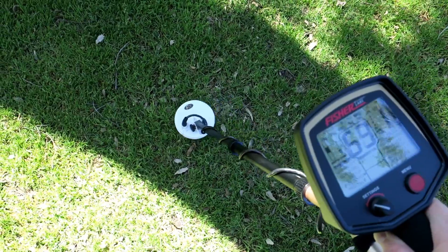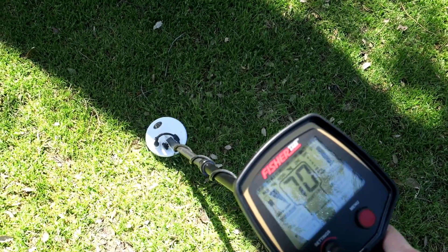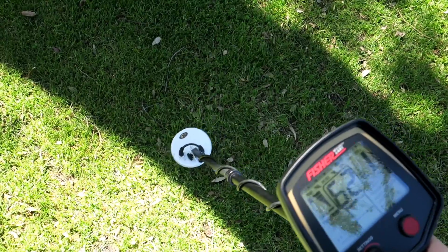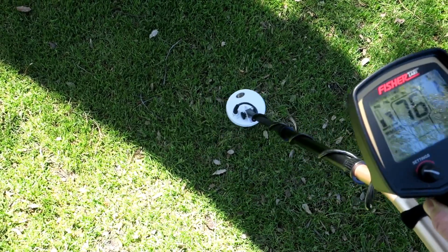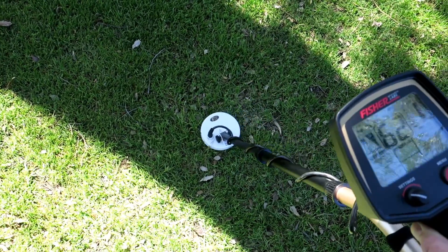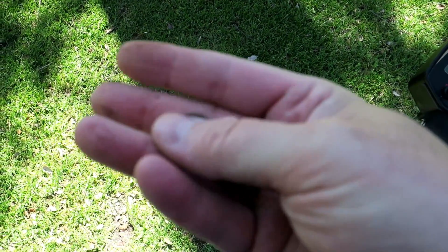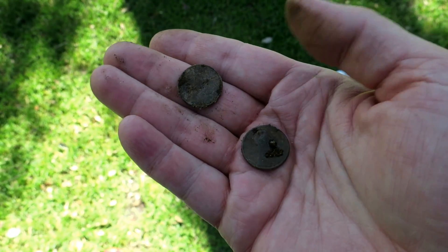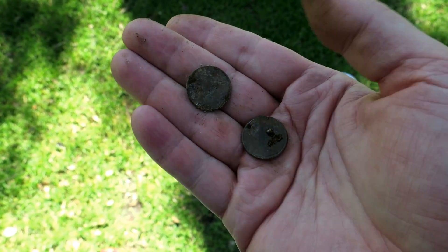I think I got a zinc there - 62. Then another one here, but perhaps a dime next to it. I might have a coin spill - there's a strong zinc there next to something else that pushes it up into the 70s. We'll dig all three and see what it is. Just as I thought, there were definitely two zincs there - no dime or anything good. Two zinc pennies.